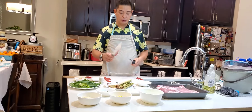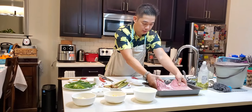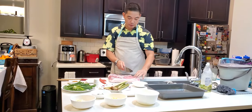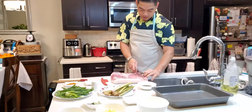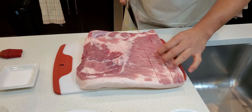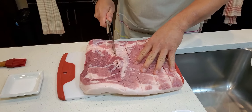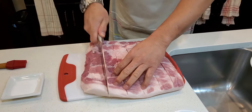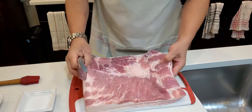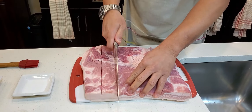So first, nagayatan muna natin ang ating pork belly. Ito ay para manuot or pumasok yung sauce natin sa kanyang laman. Kasi kapag hindi natin ginawa to, nasa ibabaw lang yung ating flavor. Square lang natin. Okay, wow, sarap na to.